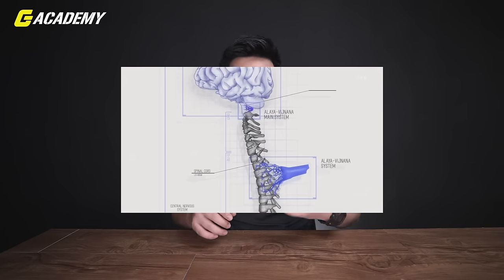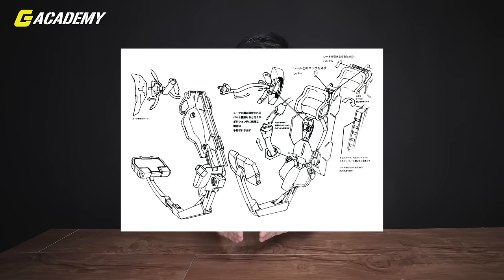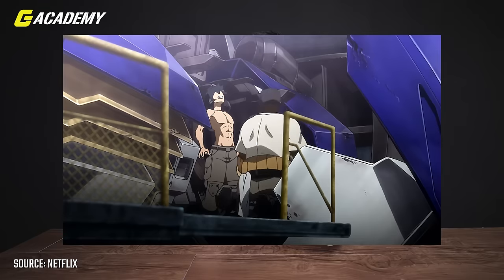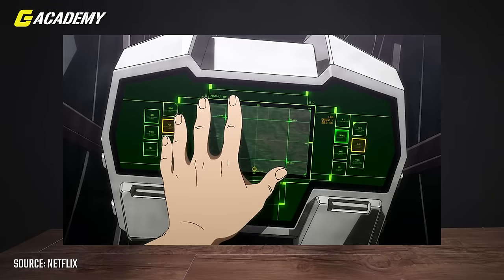The Alaya Vijnana system is an organic device system implanted in both the mobile suit and its pilot. Instead of using controls, it allows direct communication between the pilot and the mobile suit. In simple terms, it's a direct connection — like a USB plug built inside your spine that sends and transmits your brain signals straight to the mobile suit. If you're thinking of going forward, it will go forward. You don't have to press or push any buttons or levers.